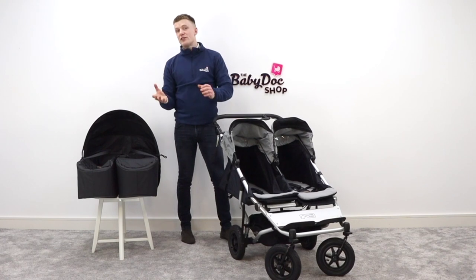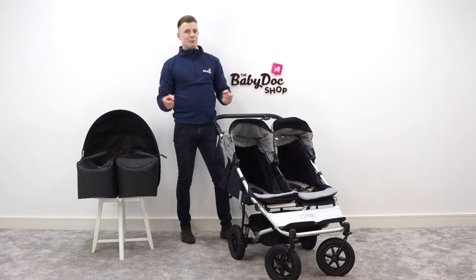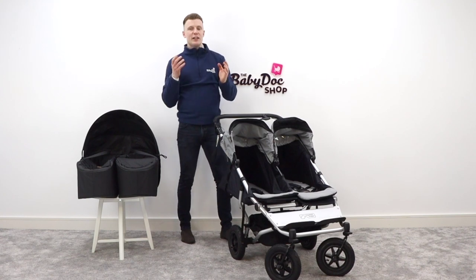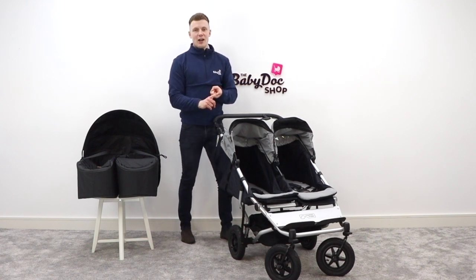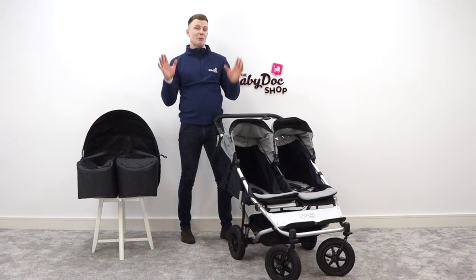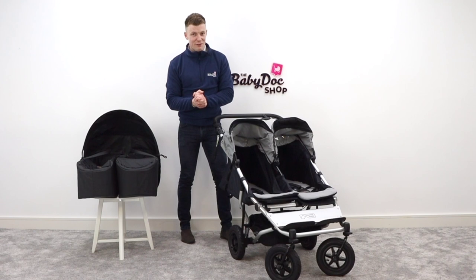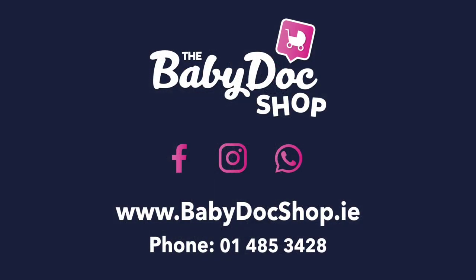If you did find this video helpful, please show your support by liking, commenting, and sharing it with your friends, and hopefully subscribing to our YouTube channel. If you have any questions or you'd like to book an appointment either in-store or virtually, I've included all of our Baby Doc Shop contact details in the description below. I'm David — thank you very much for watching and I really hope to see you soon.